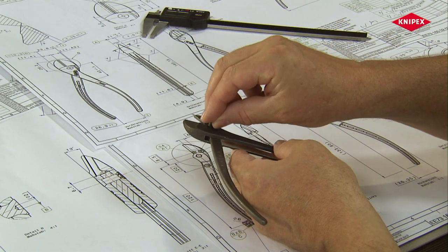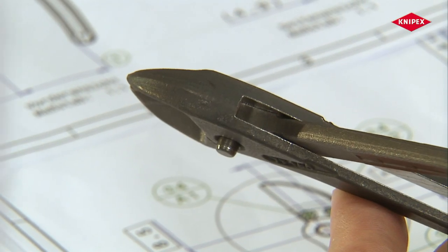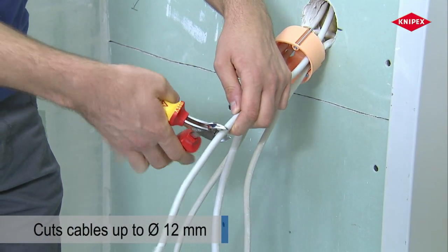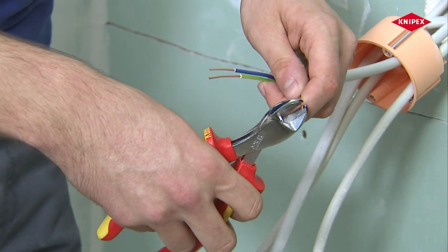This creates a compact, light, strong, precise and durable pair of diagonal cutters. A classic application example is the use by electricians. The 40% improvement in power transmission means that it is even easier to cut cables.